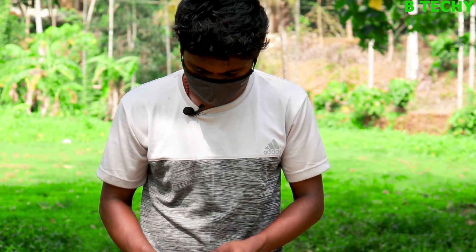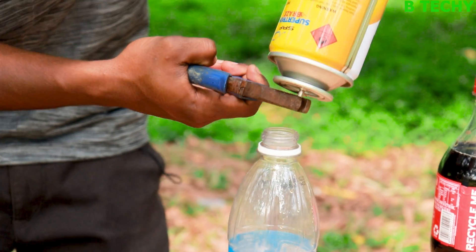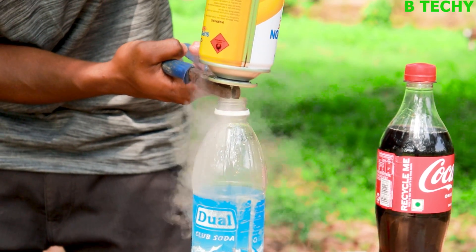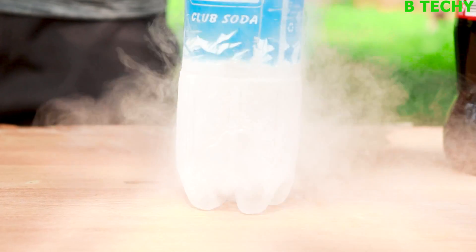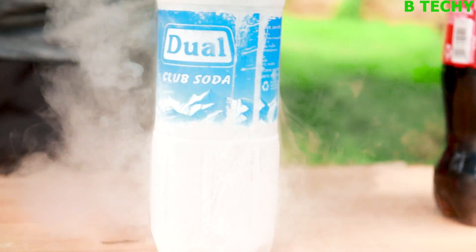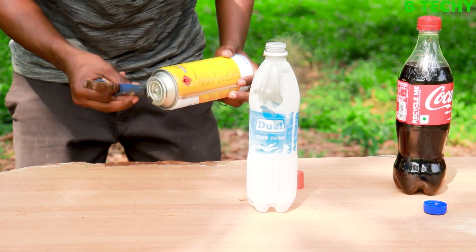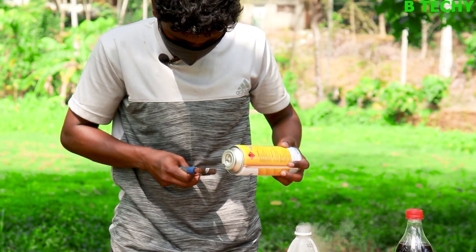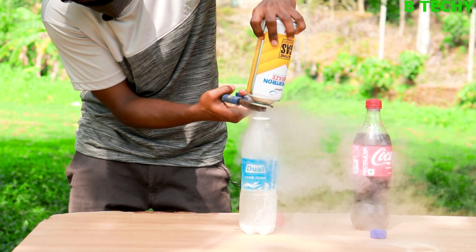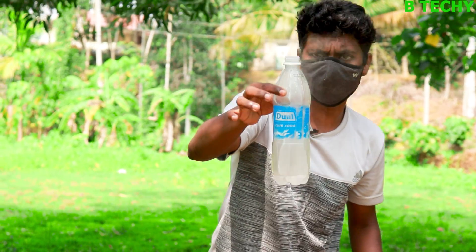It could be dangerous, so put it this way. Just clip it nice, a little bit. Guys, we bought the butane gas. We bought the butane gas.